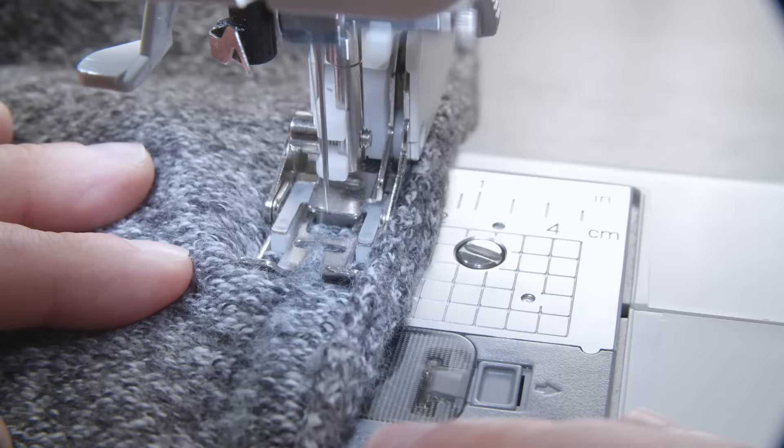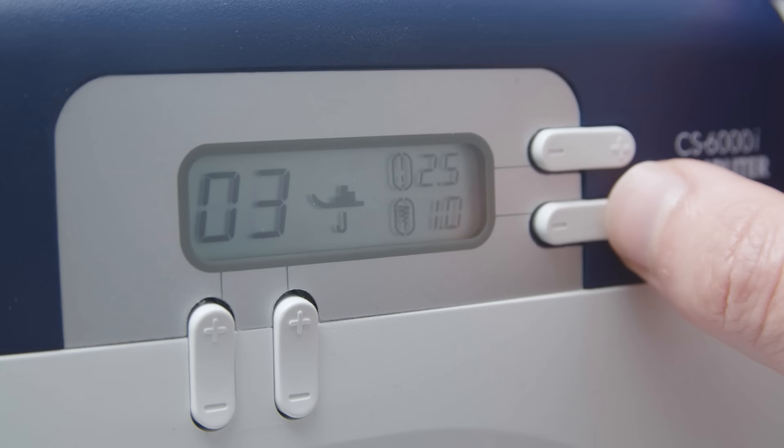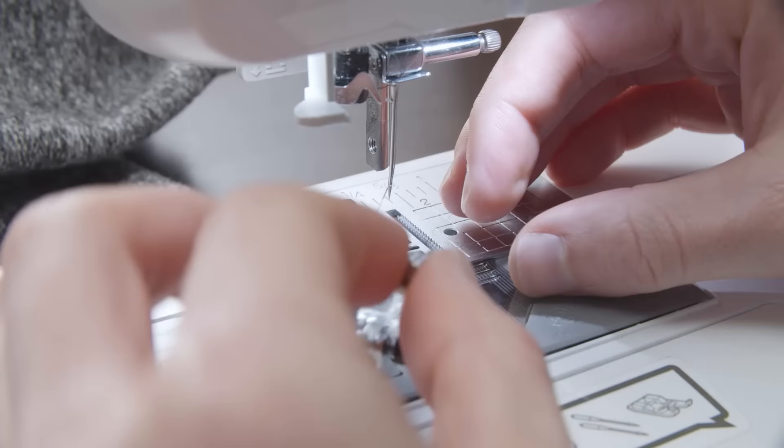Now it's time to start sewing. You want to choose thread that closely matches the color of your sweater — this way it'll easily blend into the fabric. Sweaters are made from a stretchy knit material, so you will need to use a zigzag stitch that will flex with the fabric instead of a traditional straight stitch which is rigid. I recommend a stitch length of 2.5 millimeters and a stitch width of 3 millimeters. Install the walking foot attachment if your sewing machine has it, as this will help feed the stretchy knit fabric through evenly instead of creating a wavy seam. It's also a good idea to switch out your universal sewing needle with a ballpoint needle — the ballpoint needle is gentle on knits and won't cause damage to the more delicate fabric.